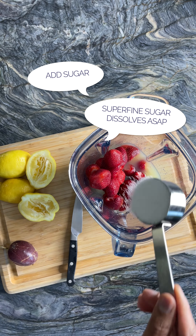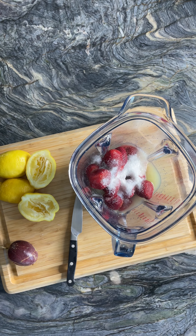I like to use superfine sugar because it dissolves really fast. If you don't have superfine sugar, use whatever sweetener that you like.